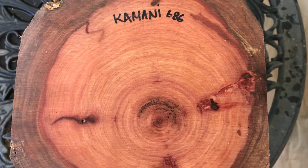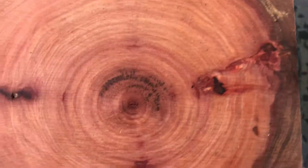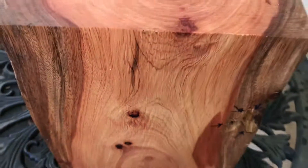Hey everybody, this is auction number six hundred and eighty-six. This is a beautiful Kamani bow blank log I've got right here, and you can see that beautiful Kamani kind of feathered grain — this is really beautiful.